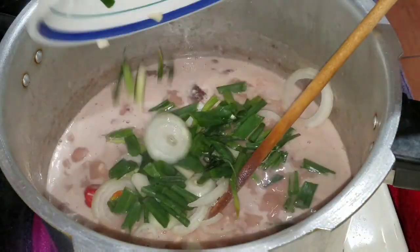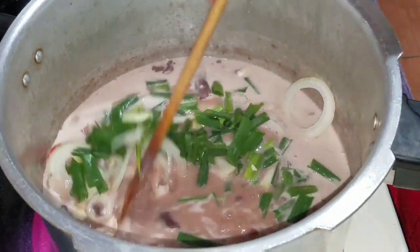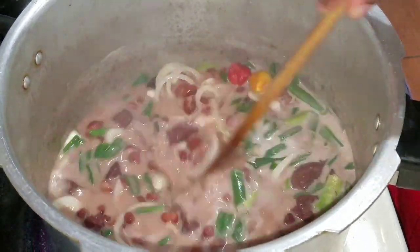Now I'm going to go ahead and add the seasoning which consists of the onion, the scallion, the garlic, and also my bell peppers or scotch bonnet pepper, whichever you have.